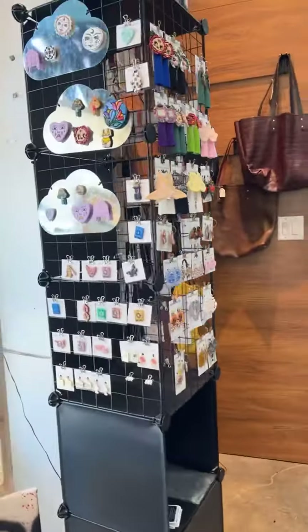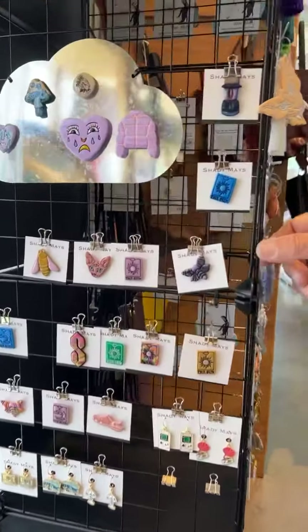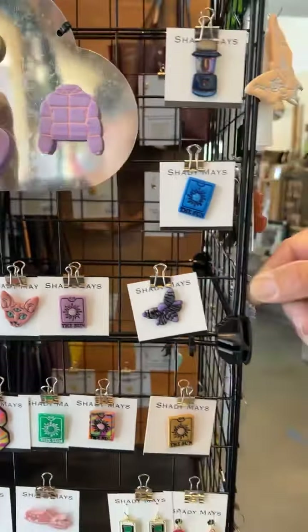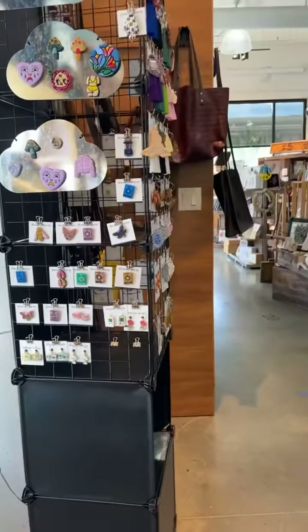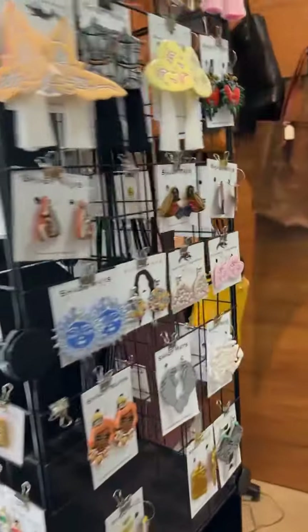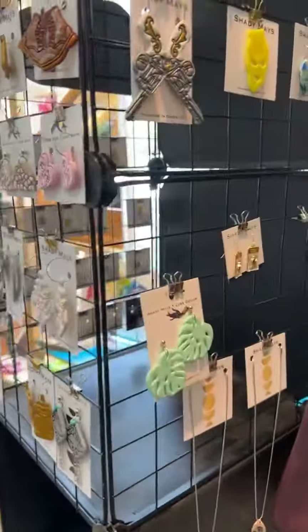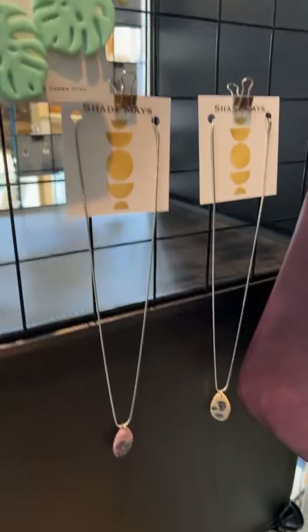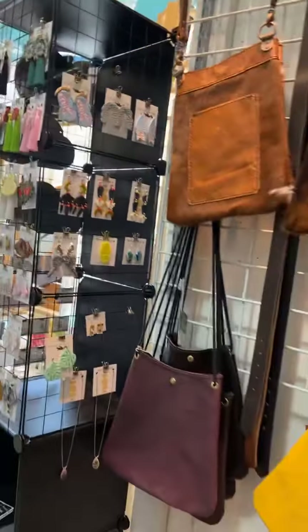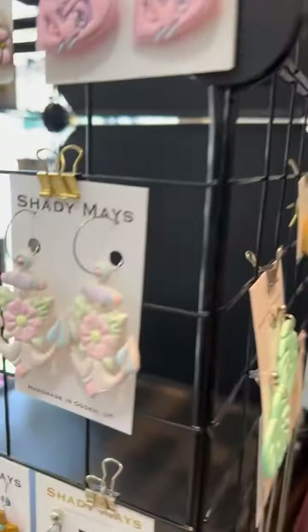Katie restocked — she has a whole new display. She actually has magnets. She has necklaces too. They're fun. Yeah, she has a lot of beautiful detail in every single piece.